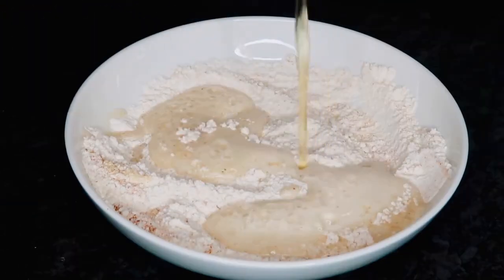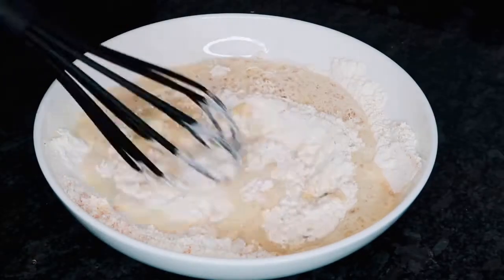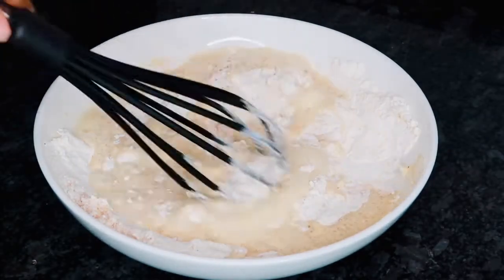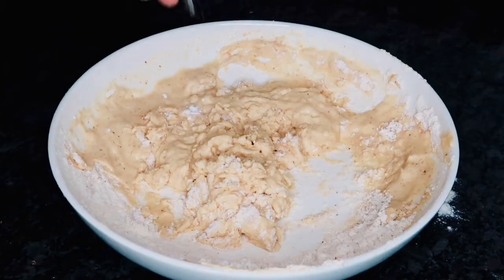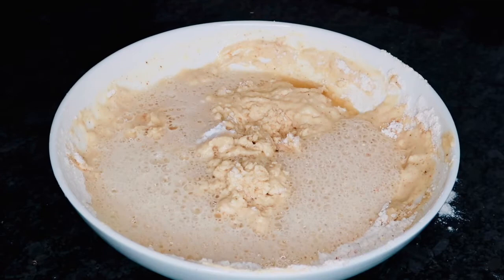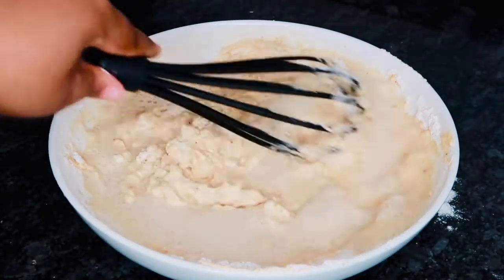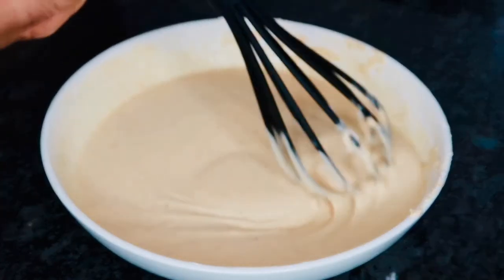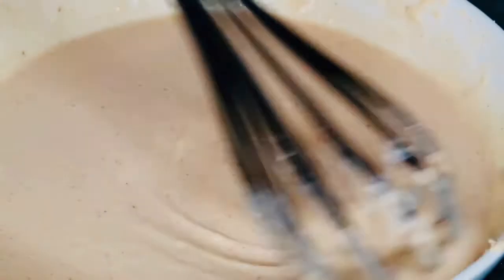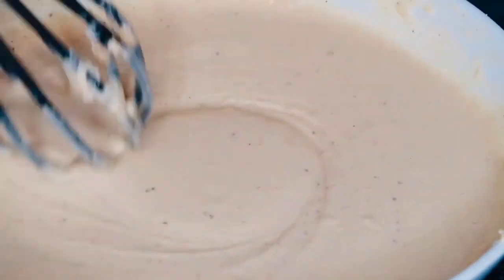Once everything is all combined, you're going to crack one egg and add that to your batter — make sure that is whisked together. Now we are going to go in with our beer. What you want to do is just add it in little by little. You want it to be the consistency of pancake mix, so you're going to use about a cup and a half of beer. The trick is to make sure the beer is really cold — that ensures that your batter is going to be nice and crispy.